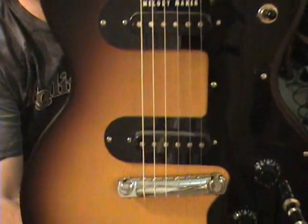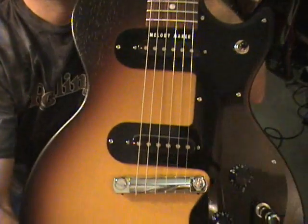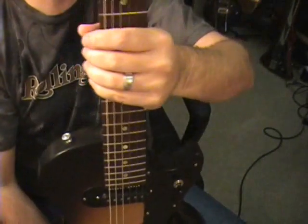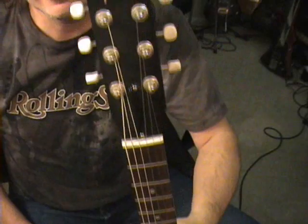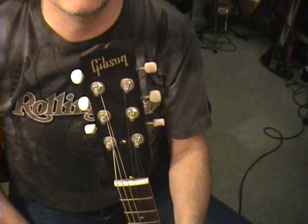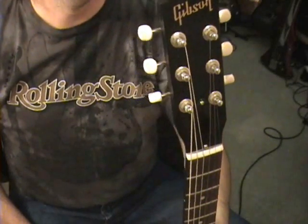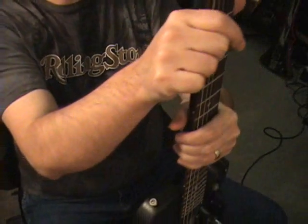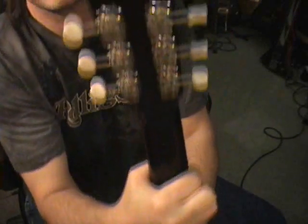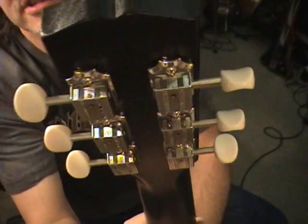You can see it right there. This is the two pickup version. Most of them you're going to find are going to be the single pickup version, which I would not wish upon my worst enemy. But the two pickup version has its place. Instead of saying Gibson on there, it really should say Epiphone as far as I'm concerned. The tuners say Gibson Deluxe on them, but you can find these on any toy at Walmart as far as the tuners go.